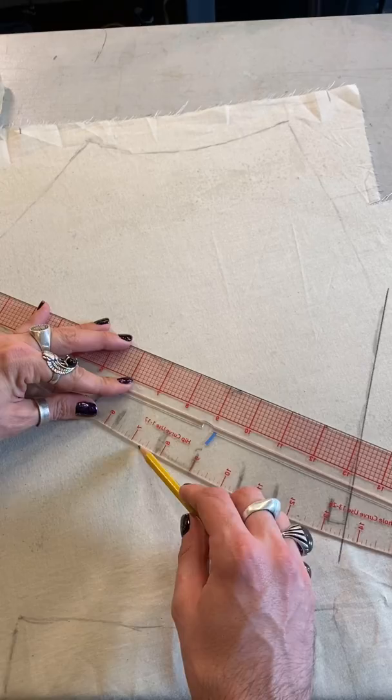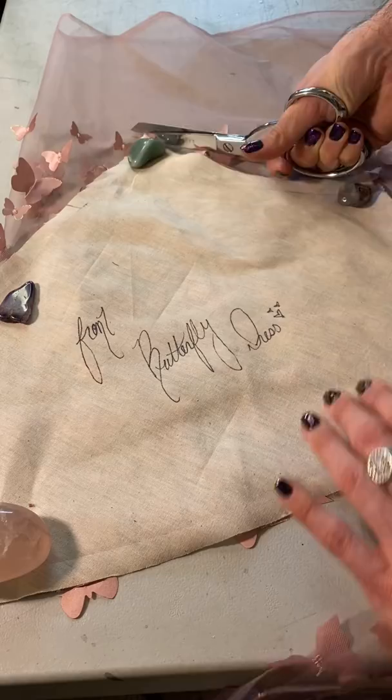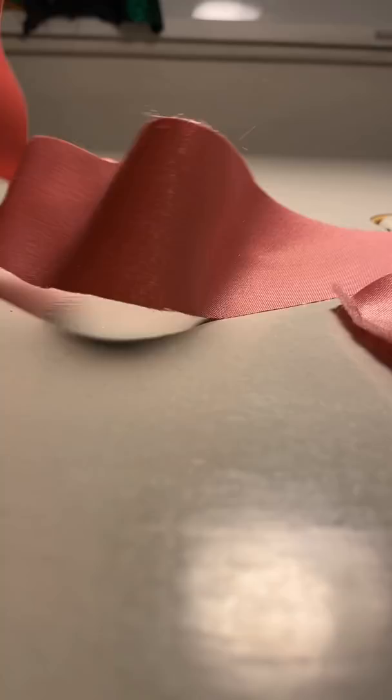I wanted this gown to have some really cool pleats near the front, so I just kind of tacked them onto the dress form, traced them out on this cotton muslin, and then created my pattern using that guide. Then it was time to cut out the fabric and start stitching the bodice together.